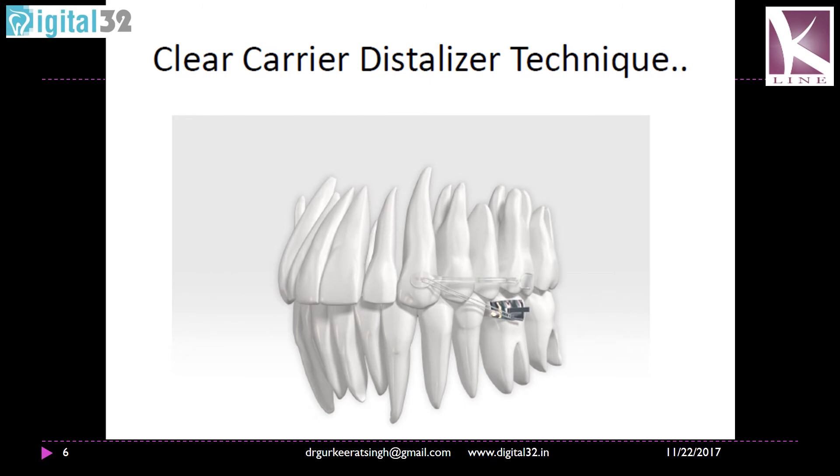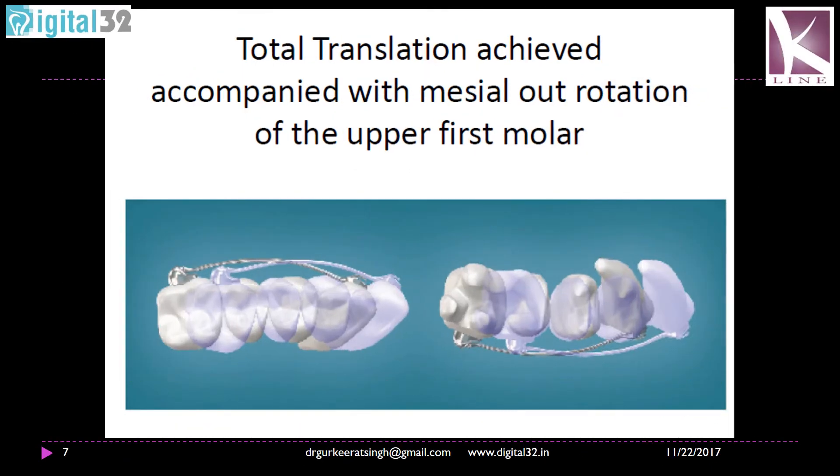The clear carrier distalizer is now available. It is made of fiberglass and has very reasonable bond strength. The mechanism or principle remains the same — the class 2 elastic exerts a distal force onto the molar. This causes a distobuccal rotation of the first molar and eventual distalization of the teeth. This is a diagrammatic representation of how the molar goes back — it rotates and is pivoted on the palatal root of the maxillary first molar. Since it is a rigid appliance, the force component is generated by the class 2 elastics incorporated into the system.